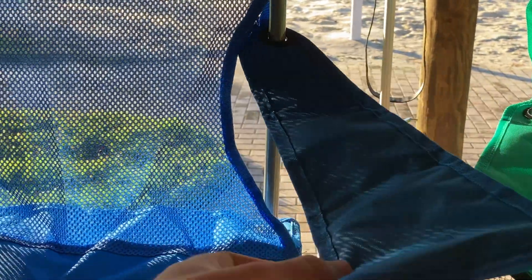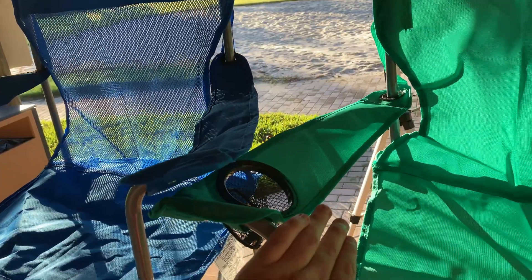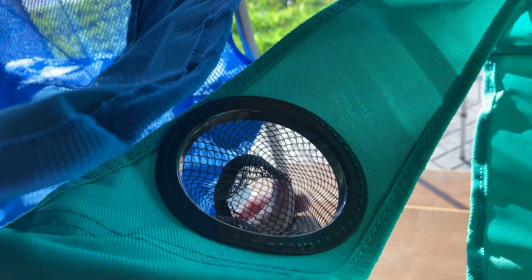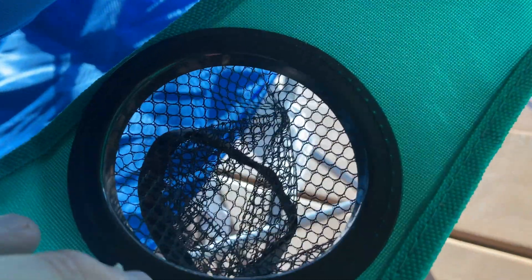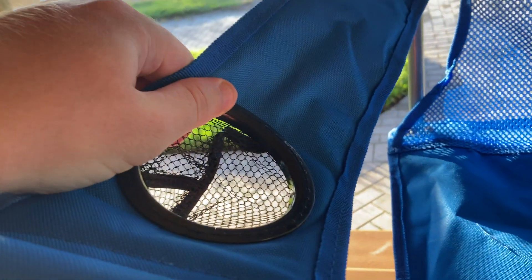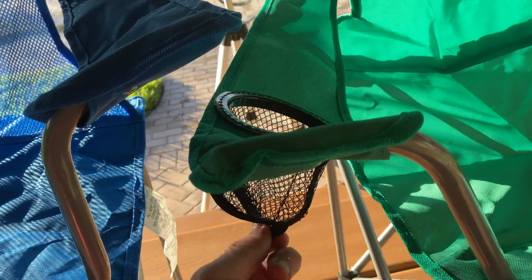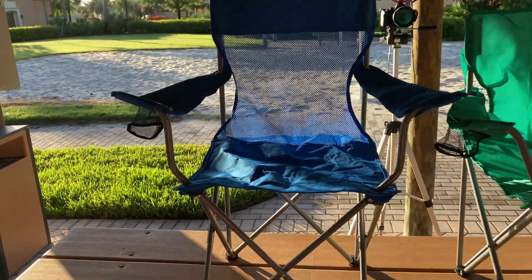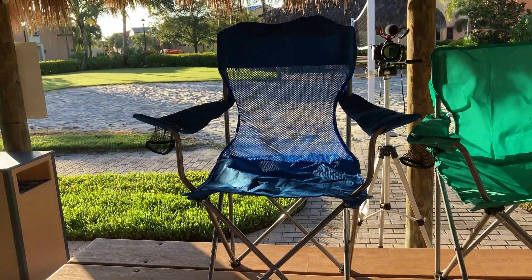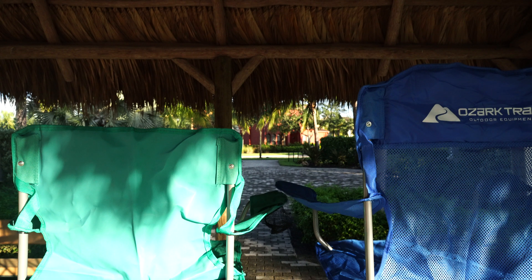I thought maybe you'd get two cup holders on the mesh chair, but you only get one — on the right-hand side on both chairs. Both are the same circumference and made out of the same mesh material, and they're stitched down onto the chair. The mesh cup holder is nice because if you have a sweaty or leaky can or cup, it won't collect moisture and get moldy — it'll air out and dry, which is really helpful.